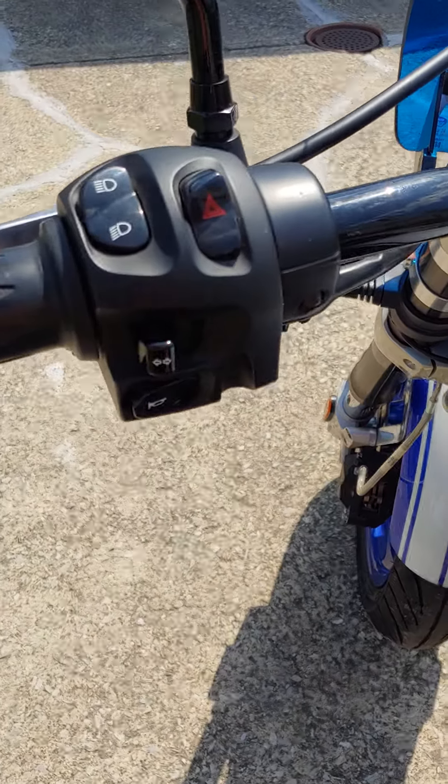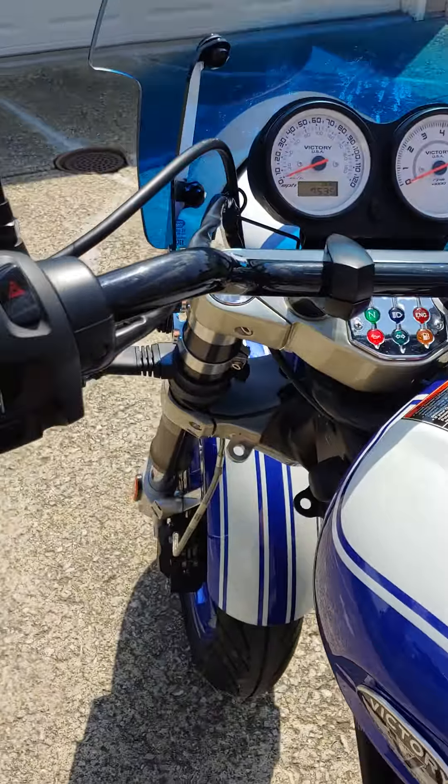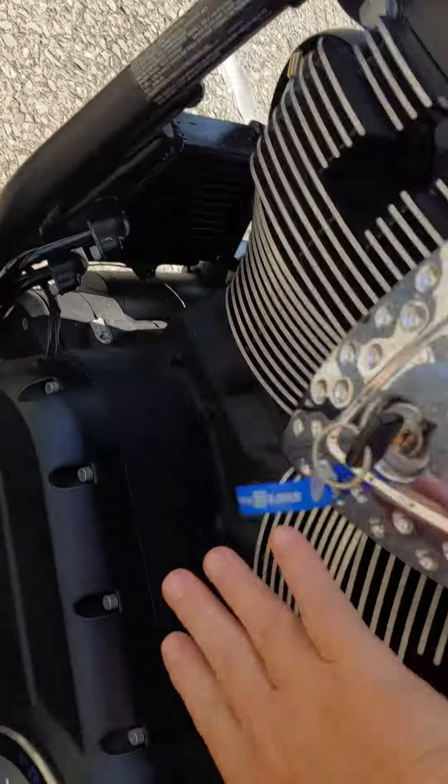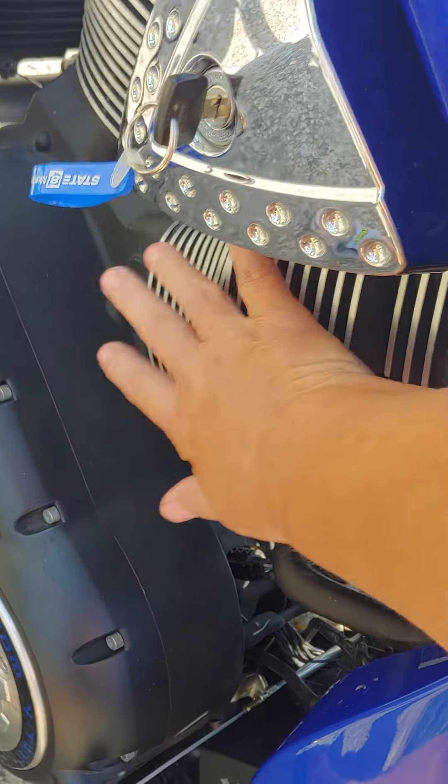2009 Victory Hammer S cold start. Let's see... there it is. Cold cylinder.